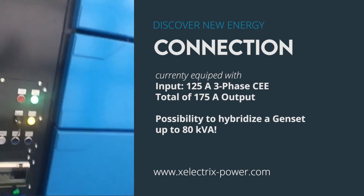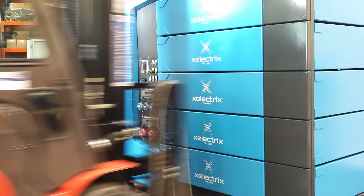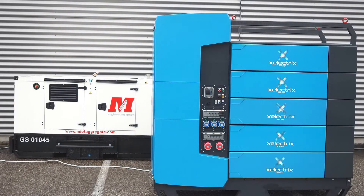Over here we're looking at the control panel where we are able to put the unit into island mode, into hybrid mode — obviously connected to a diesel generator or a grid. This unit is going to be leaving us tomorrow, where we'll be hybridizing a diesel generator.